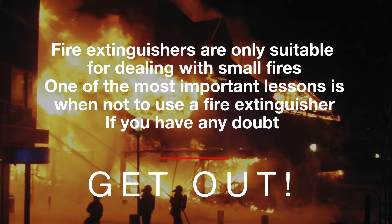One of the most important lessons is knowing when not to use a fire extinguisher. If you have any doubt, get out.